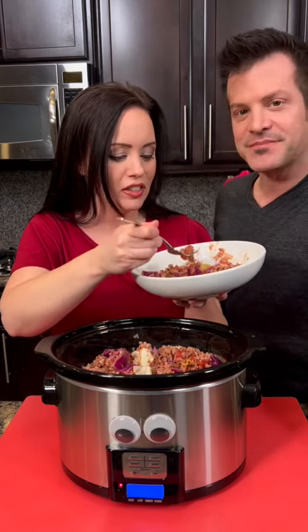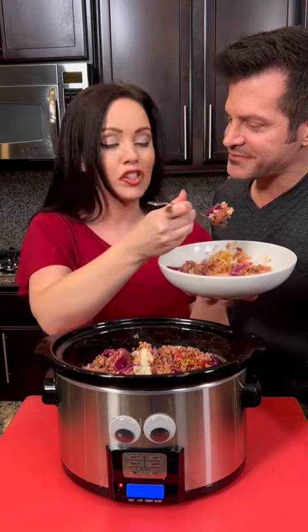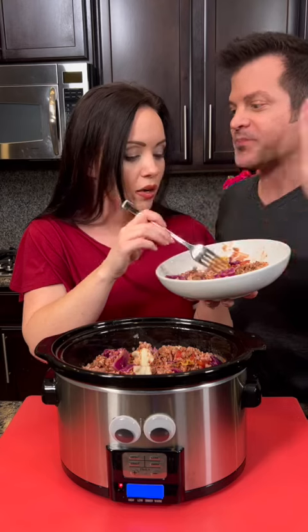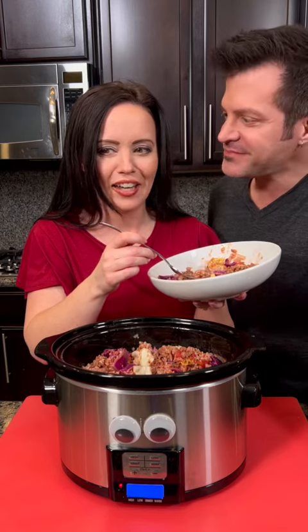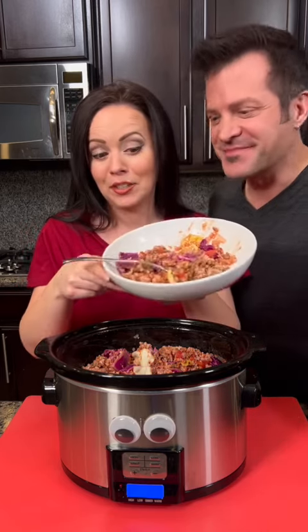Thank you to whoever suggested this. Put your requests in the comments to tell us what you want us to make next. By the way, before we go — what's blue and not very heavy? Light blue! I don't know, you tell me. This is good stuff though, you've got to try it.